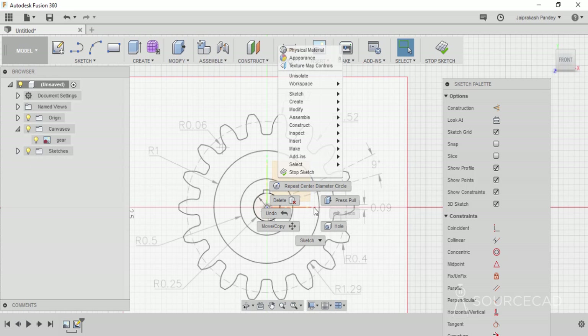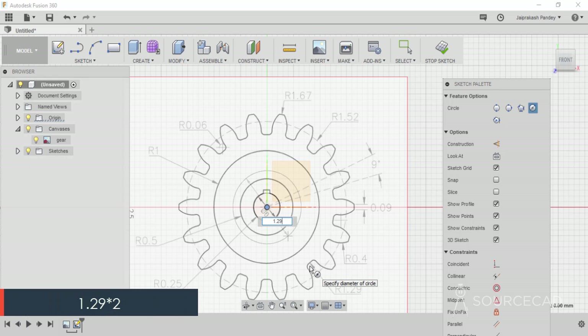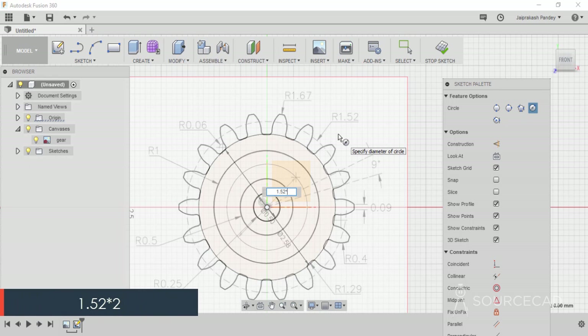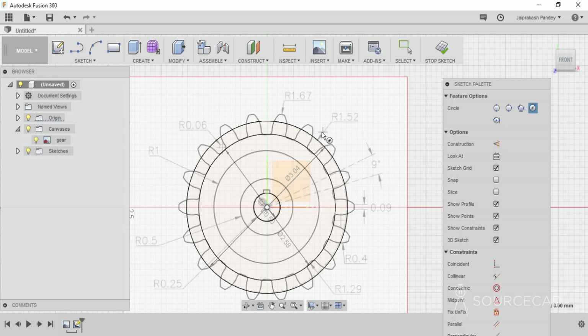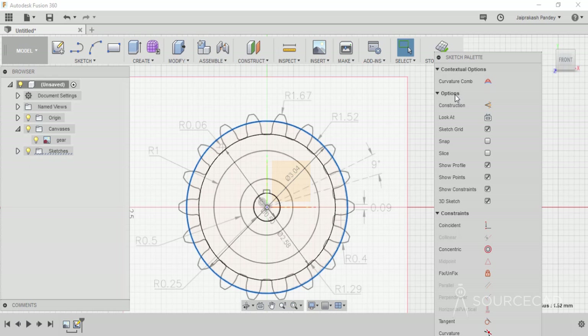Right click and select repeat center diameter circle — the right click contextual menu allows you to repeat the last used command. Go to the center and make a circle with radius 1.29, so type 1.29 multiplied by 2 and press enter twice. Repeat the circle tool, go to the same center, and this time make the dotted circle with radius 1.52 — type 1.52 multiplied by 2 and press enter twice. Now we can convert this circle into construction geometry by selecting it and clicking the construction option in the sketch palette.